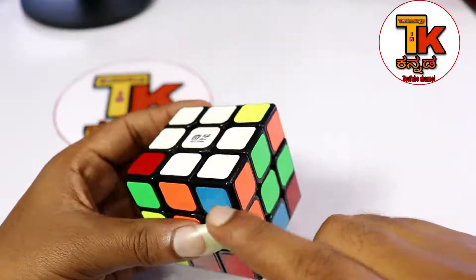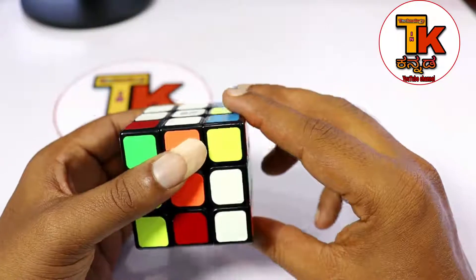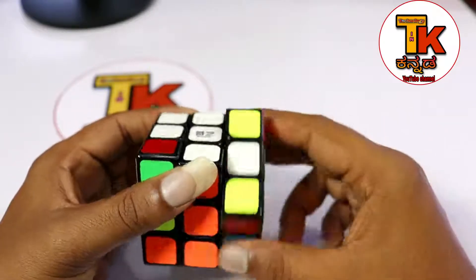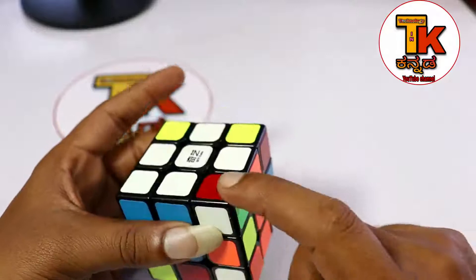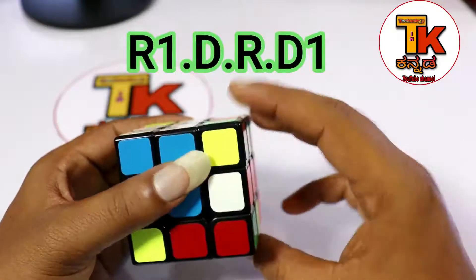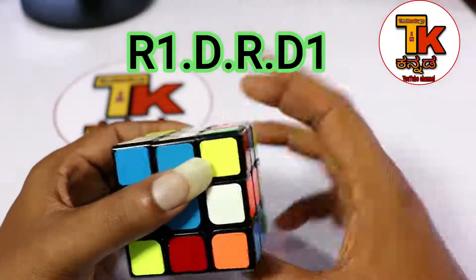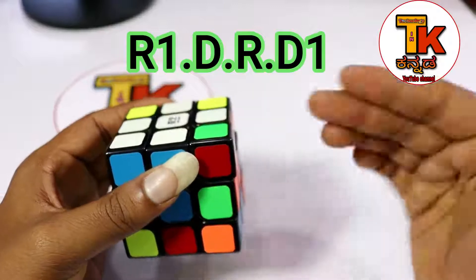Here you can apply it. Look, one side is blue and one side is orange. So, here is the top. R1, D, R. This is the top. The same formula: R1, D, R, D1. This is the top. R1, D, R, D1. The same formula.